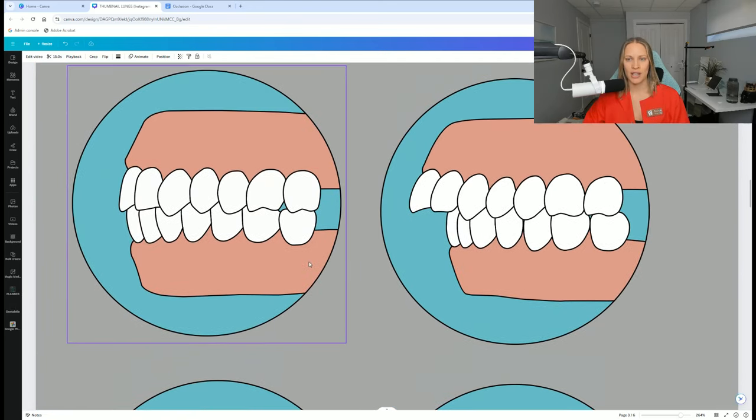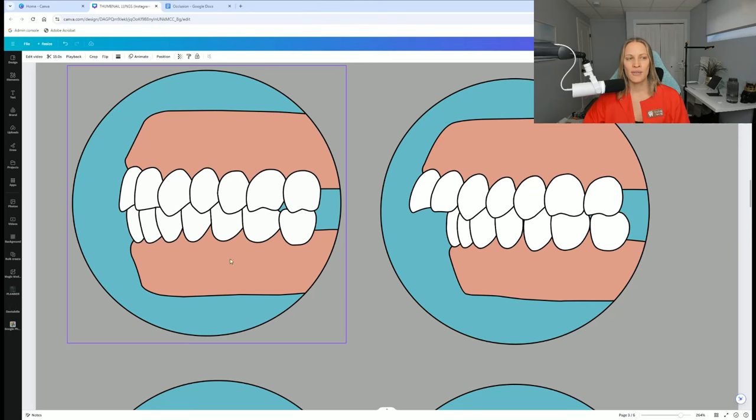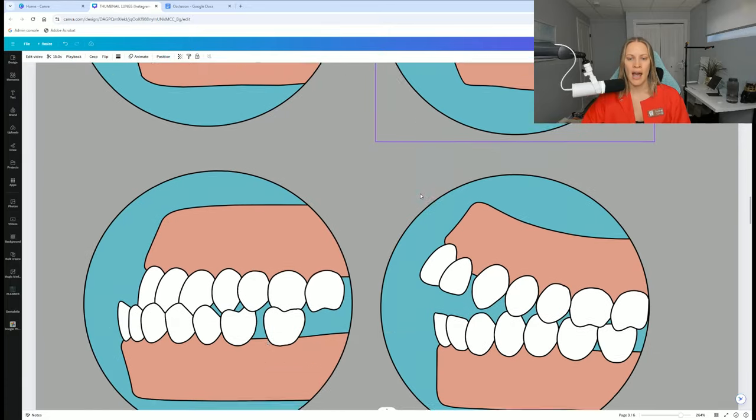I have some pictures here to kind of show you too. Notice this first picture — this is the ideal class one. Notice how the teeth are biting together. Notice class two here: the front teeth are protruded, so they're over a little bit and everything's kind of moving towards the mesial, towards the front. And then class three is the complete opposite, where everything's moving towards the back and the bottom teeth are overlapping the top, which should never happen.